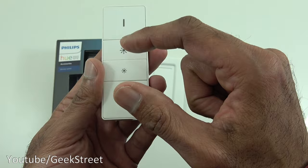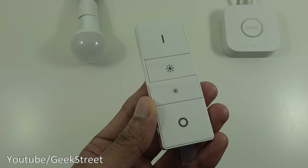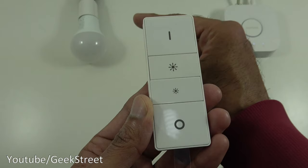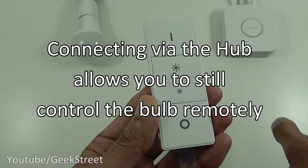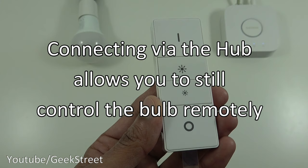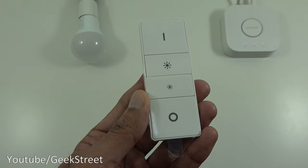Let's start setting up the dimmer switch. There are two connectivity options: first, you can run it standalone by connecting directly to a bulb. Second, you can connect it via the hub, which requires internet access. The advantage of using the hub is you can connect to it remotely via the internet. If you connect directly to the bulb only, you can only use it in your property with the remote in hand.